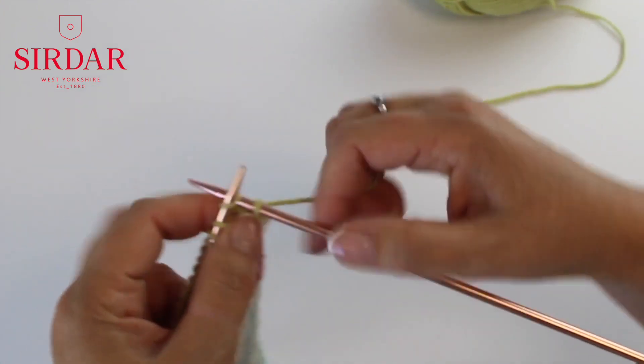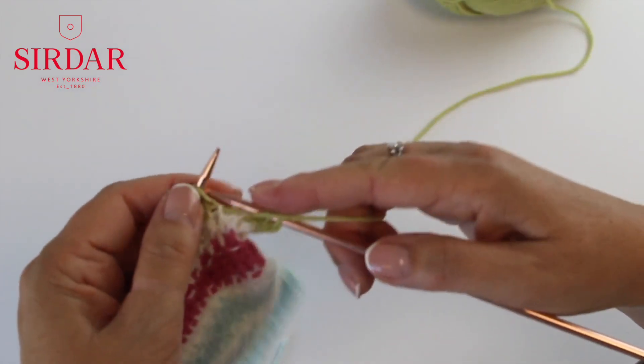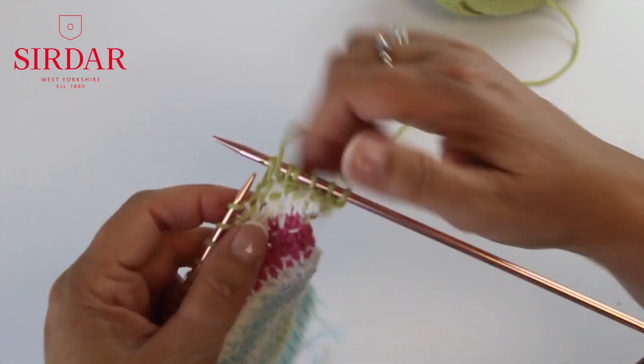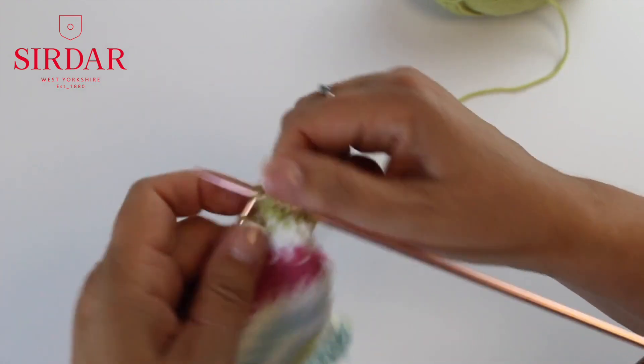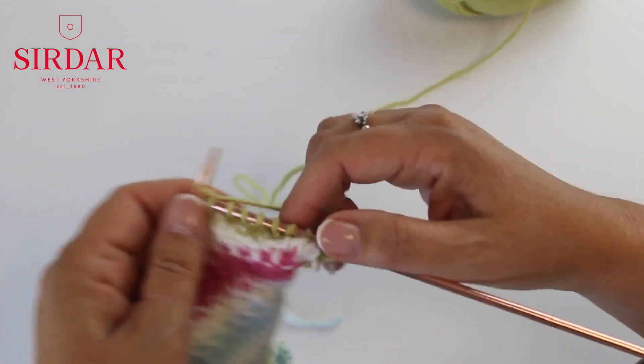Row three: now you're going to move the pattern over by one stitch. Knit three, yarn forward, slip one purlwise, knit one, yarn forward, slip one purlwise, yarn back, knit one. Repeat to the last two stitches and knit two.